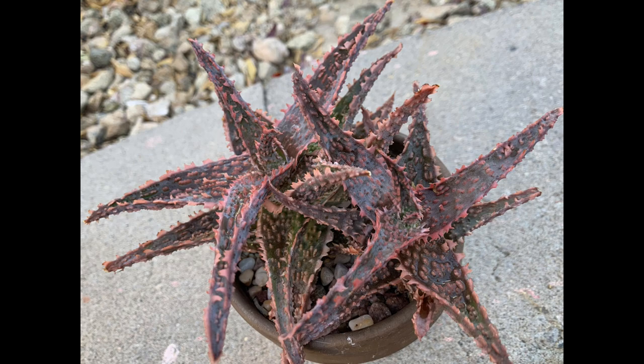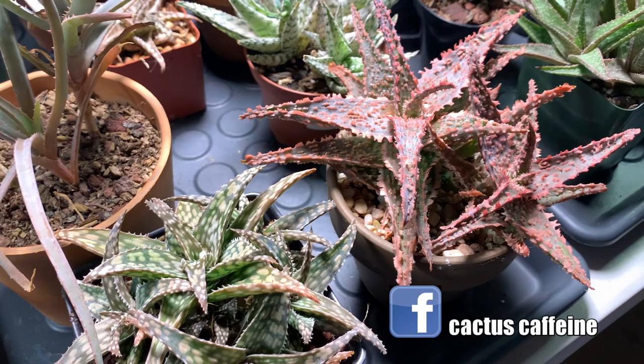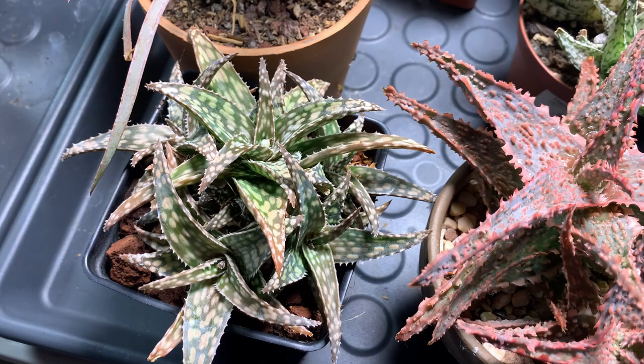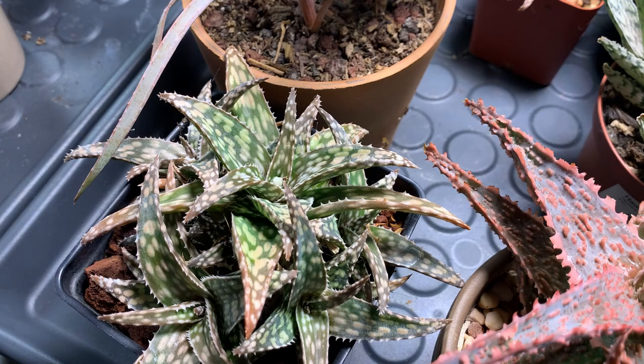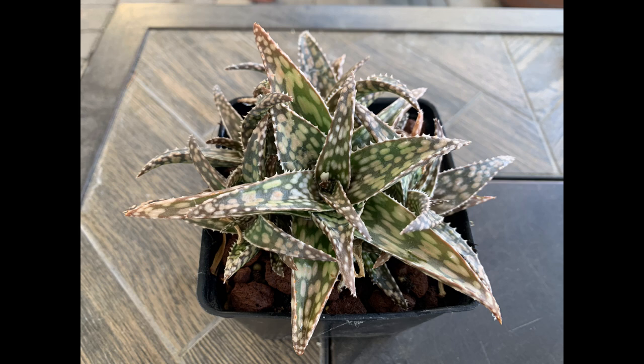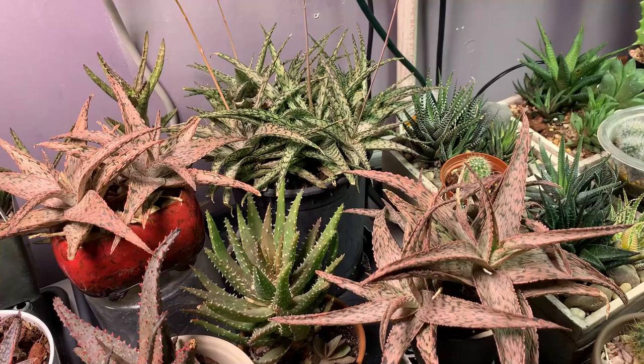Especially this aloe oil — I just love how the color changed on this one. And this is the aloe snowstorm, which used to be right underneath the light. But I don't like it when it's stressed because this aloe tends to change its color to brown when stressed instead of red or pink. So I moved it farther away from the light so it could revert back to its green and white color.